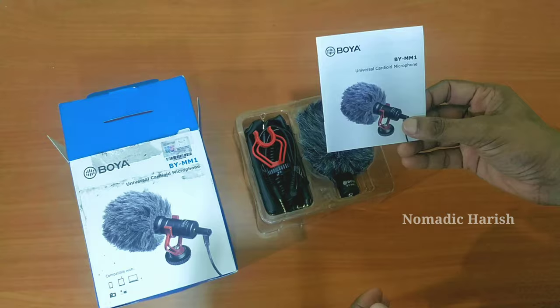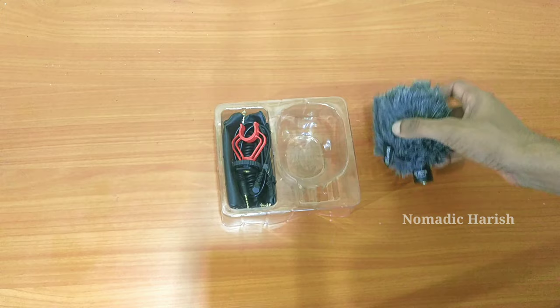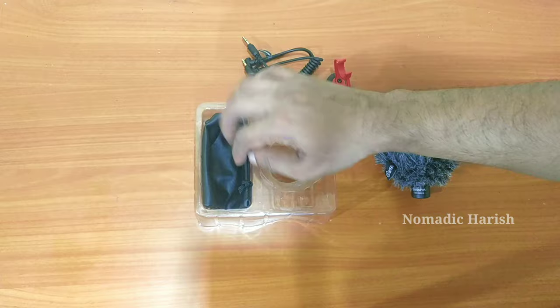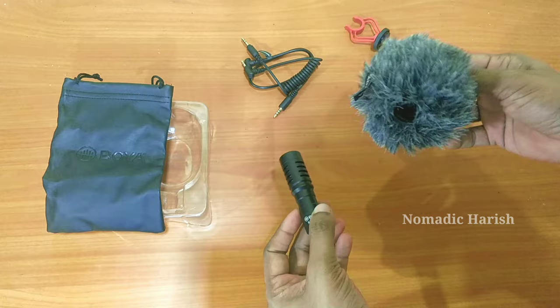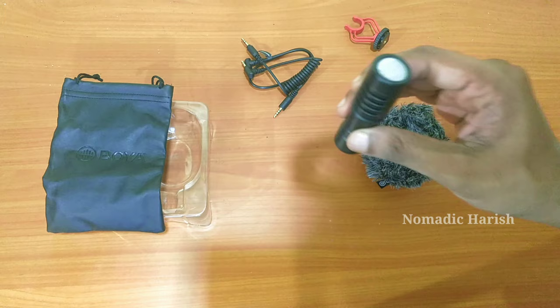We have the user manual of this Boya mic, and a warranty card is also included inside the package. This is the Boya shotgun mic, and this is the mount that we can fix to our camera. Two cables are also provided along with a pouch — a beautiful Boya-labeled pouch. And this one is a fur windscreen which protects from wind when we shoot. And this is the mic we are talking about — the Boya universal shotgun mic, which is a very well-built one with model number BY-MM1.